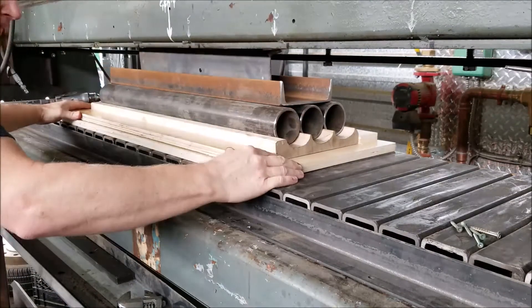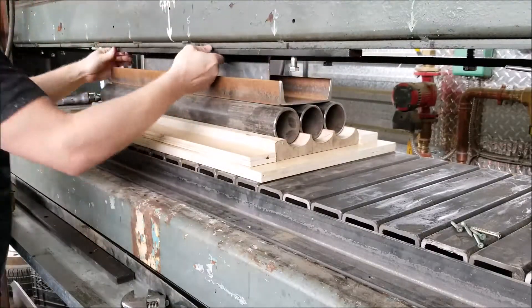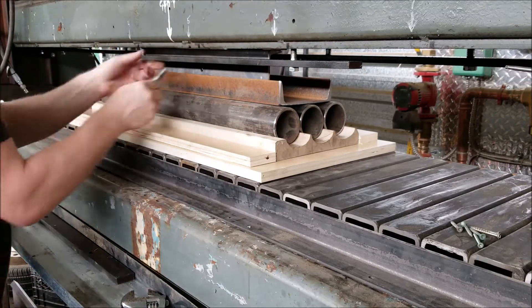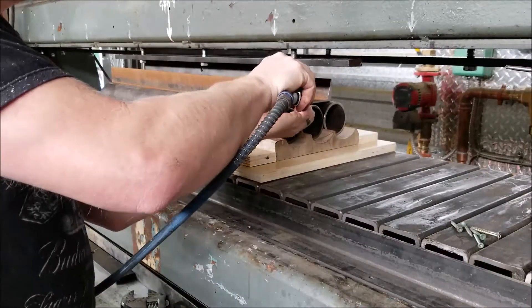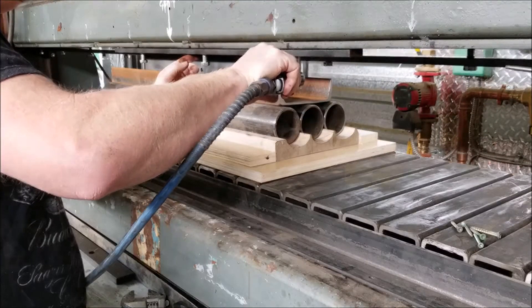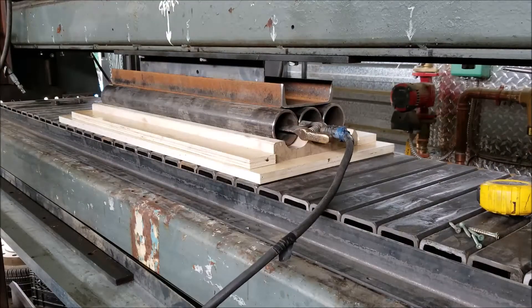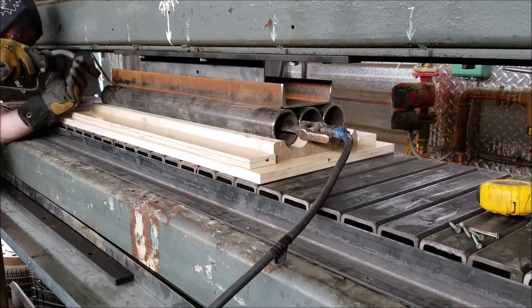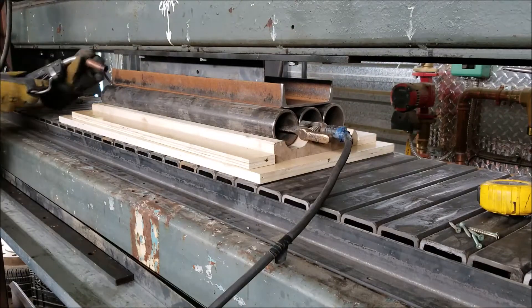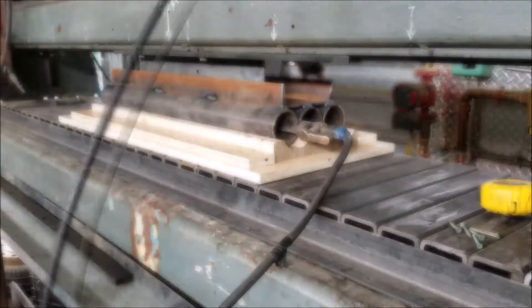I'm getting everything set up. Everything needs to be perfectly aligned so the upper die will line up properly with the lower die. These are the keeper plates that will hold the upper die in place — I have them in various lengths, so depending on what size part we're forming, I can swap things out pretty easily. Now that I have everything aligned and I'm happy, I'm bringing the press down to put some pressure on it while welding all the pieces together, so everything's held in the right spot and there'll be less force on the welds.